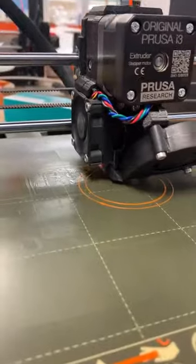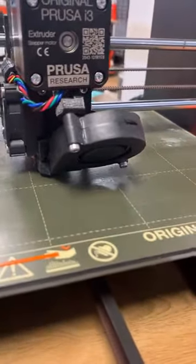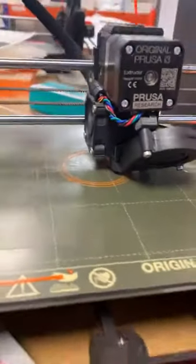So that's basically it. I'll do another video when it gets towards the end so you can see the print being built.